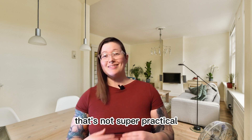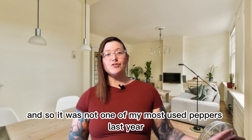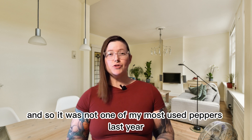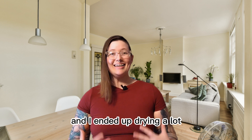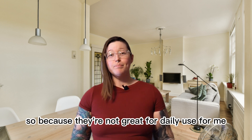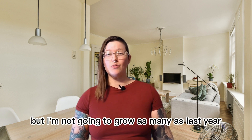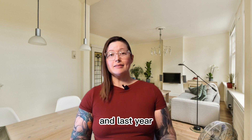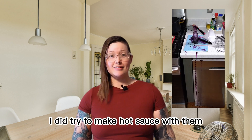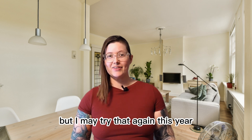In my household that's not super practical because my husband doesn't love a ton of heat, so it was not one of my most used peppers last year and I ended up drying a lot of them — they're still in my pantry. Because they're not great for daily use I'm gonna still grow them this year but not as many as last year. Last year I did try to make hot sauce with them which turned out to be a disaster, but I may try that again this year.